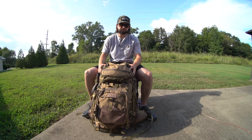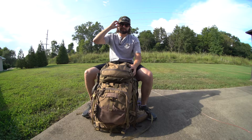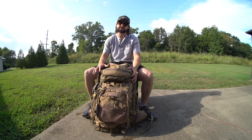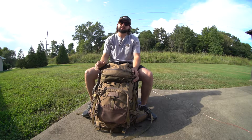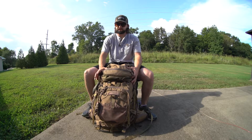Alright everybody, today I wanted to show you what pack I'm going to be bringing out west here in about a month for elk season. I'm going for a spike camp hunt and we'll be staying out of a canvas tent, basically a base camp hunt and we'll be back and forth probably every night. We occasionally might actually stay with elk if we can find them and sleep with them on the mountain.